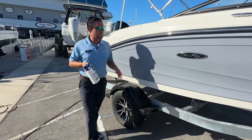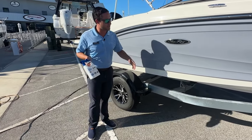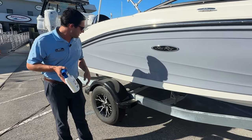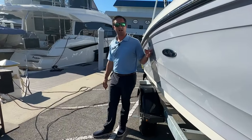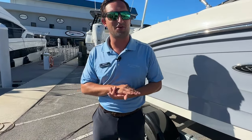First thing I do at the end of the day — pull that trailer out of salt water and right away I'm going to spray this all over the trailer. You're going to keep that trailer frame from getting rusted up, you're going to keep those axles from getting rust. The boat's great and everything and it's going to provide you a lot of great memories, but if you don't have a good trailer in working order you're never going to get to the boat ramp in the first place.